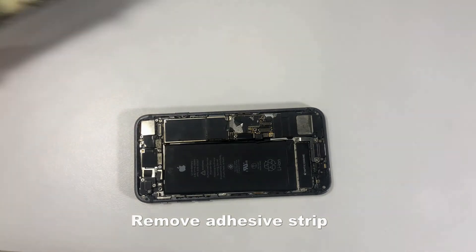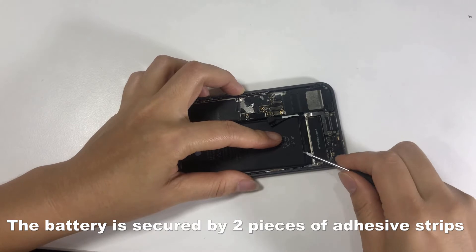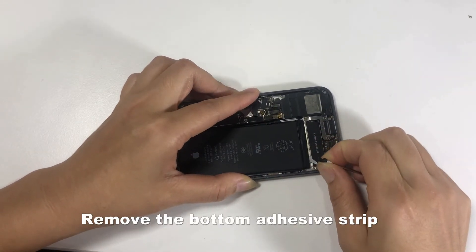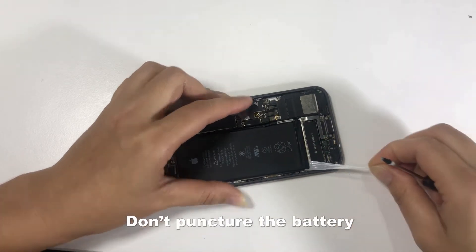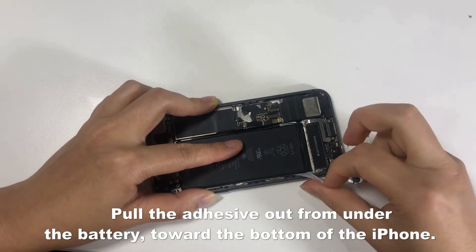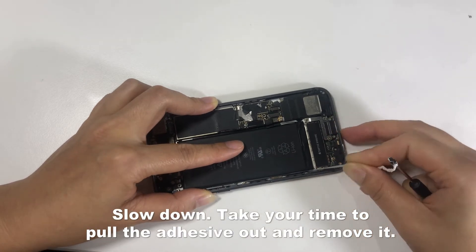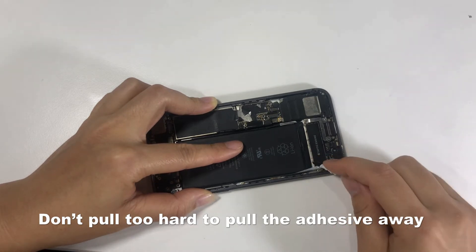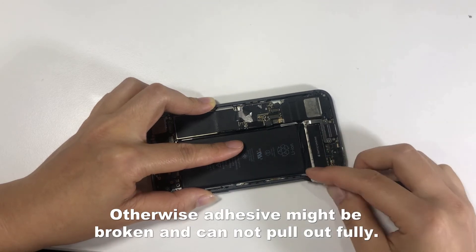Remove the screen. Remove the adhesive strip. The battery is secured by three pieces of adhesive strips. Remove the bottom adhesive strip and peel off the adhesive tab gently. Don't puncture the battery. Pull the adhesive out from under the battery toward the bottom of the iPhone. Slow down and take your time. Don't pull too hard, otherwise the adhesive might break and cannot be pulled out fully.